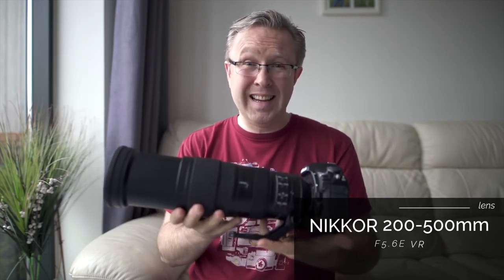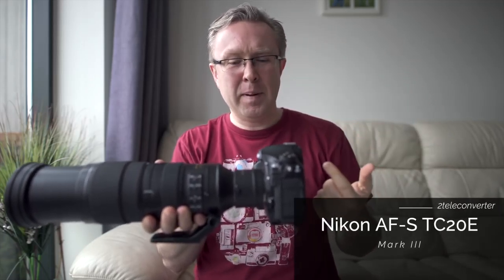Richmond Park is 10 miles away from the City of London, so you need a big lens — this is the Nikkor 200-500mm telephoto lens, operating at f/5.6. But I thought that wasn't enough, so I added a 2x teleconverter to get even closer. At the 500mm focal length with a 2x teleconverter, this gives me 1000mm reach.